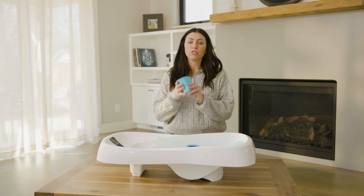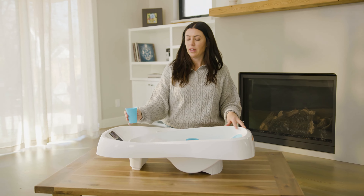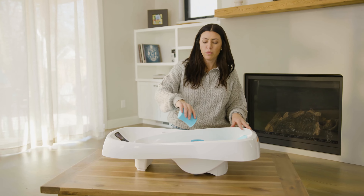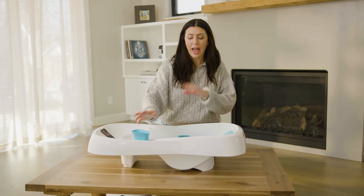It also has the clean water reservoir. You can use this cup, which is removable, to rinse. You just take the clean water out of here, put soap on baby, and then rinse. I love that feature — not a lot of other bathtubs have that option.